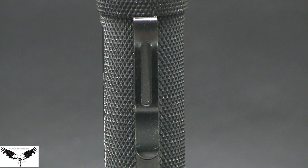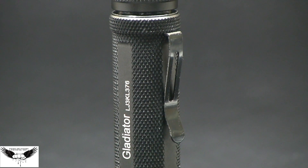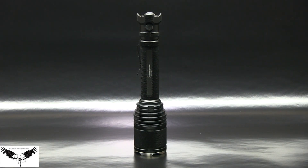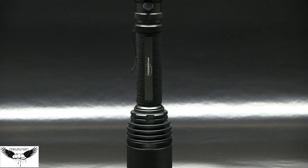Standard on the Gladiator, you'll also enjoy the built-in pocket clip which is also removable. The length is 194 mm, the bezel diameter is 45 mm, and the body diameter is 25.4 mm. The Powertac Gladiator comes standard with a tough durable type 3 anodized finish.